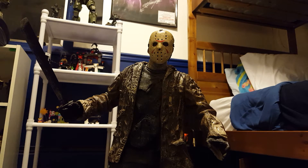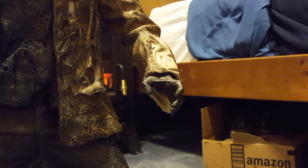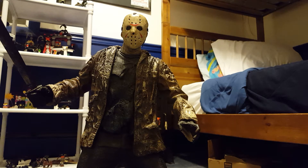Very cool figure. He has a lot of detail. Parts on the jacket that look extremely shiny are supposed to be like that. A lot of people that have come over to see this figure said that it looked like paint that chipped off over the years, because I bought this brand new in the box, and his mask actually molded to his face.